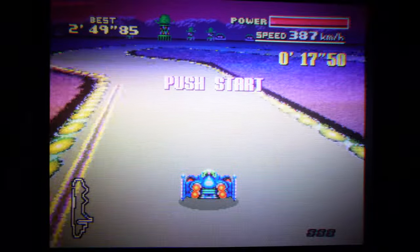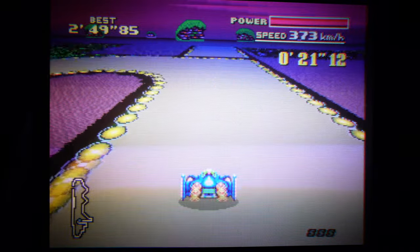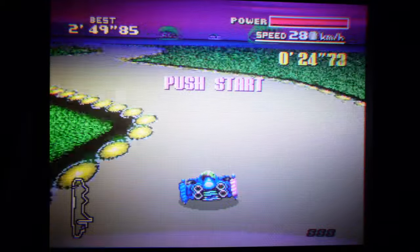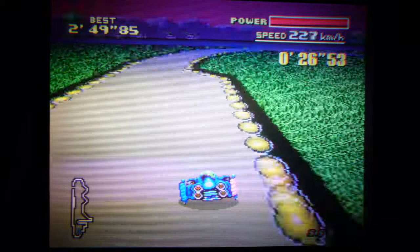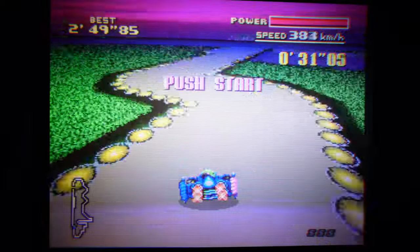I'm jumping the gun here a bit — I'm already into a game, F-Zero on the Super Famicom. Normally I'd turn the TV on and we'd look at the menu system. Right now I'm in the middle of tuning it in, and as it is, it doesn't look too bad at first glance.